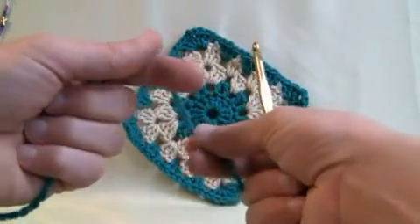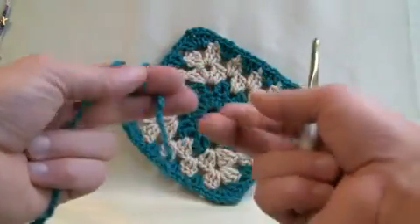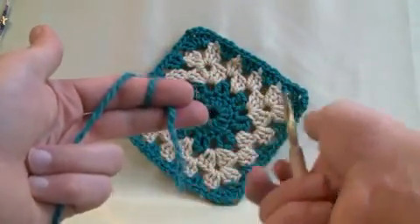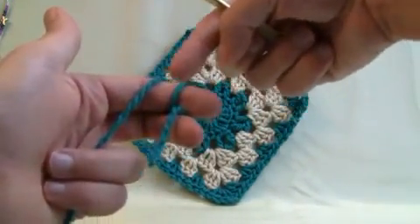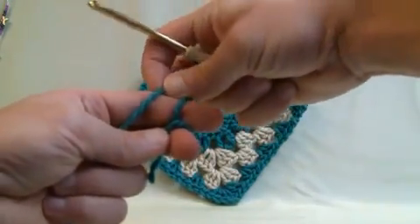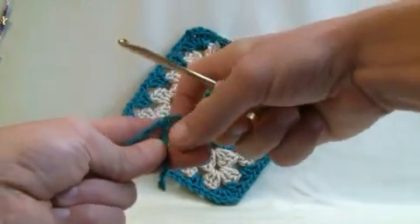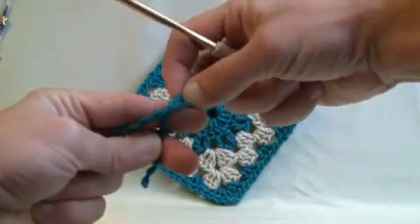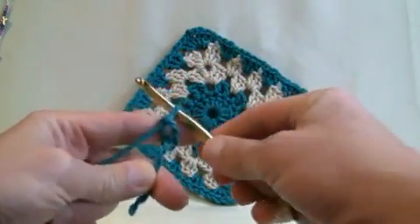Let's do our slip knot. We just wanna wrap it around our finger twice. Be a little bit generous on the tail that you want because you're gonna wanna bury it in there so you can't see it. So this is the front and the back. Take the back over the front just like so, hold it down, stabilize it with your other fingers, then pick this up and pull it over your finger and now slip in your hook.